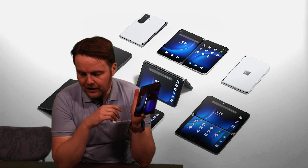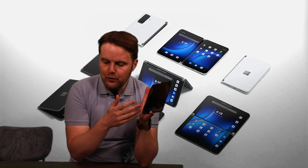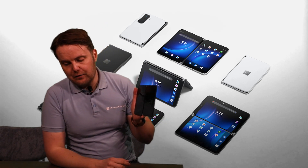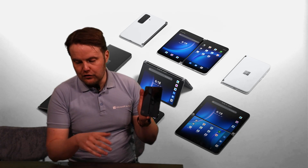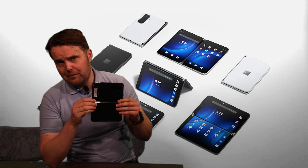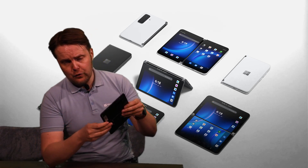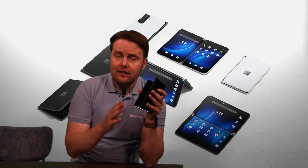There are stereo speakers — one here and one here — giving you a nice sound quality. You have all-day battery life with a 4449 mAh battery. Even when using it intensely, doing Teams calls throughout the day, I always have some percentage left — just charge at night and you're good to go. The engineers did an amazing job here: there are actually two batteries connected through the hinge via a very special thin cable. Amazing engineering.